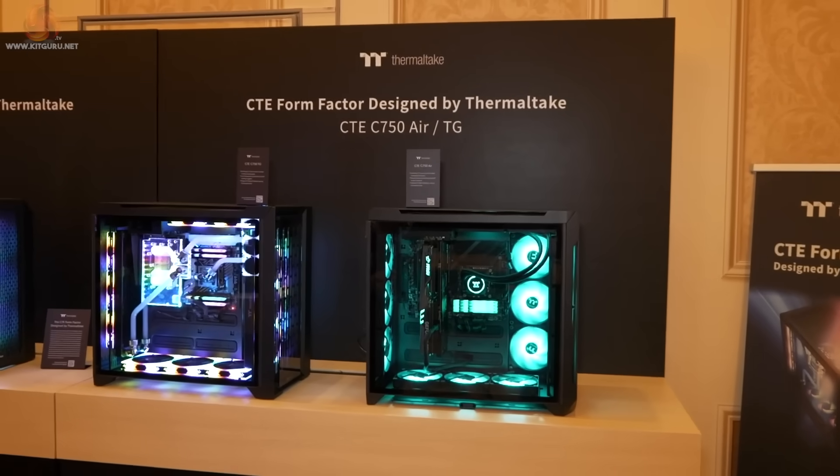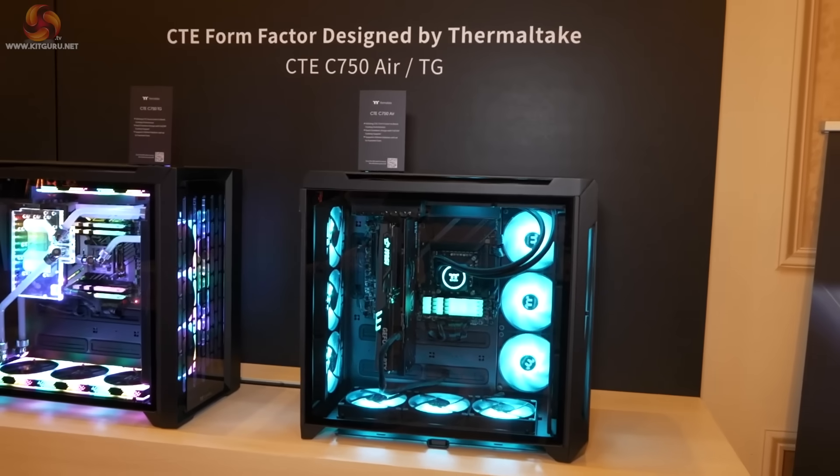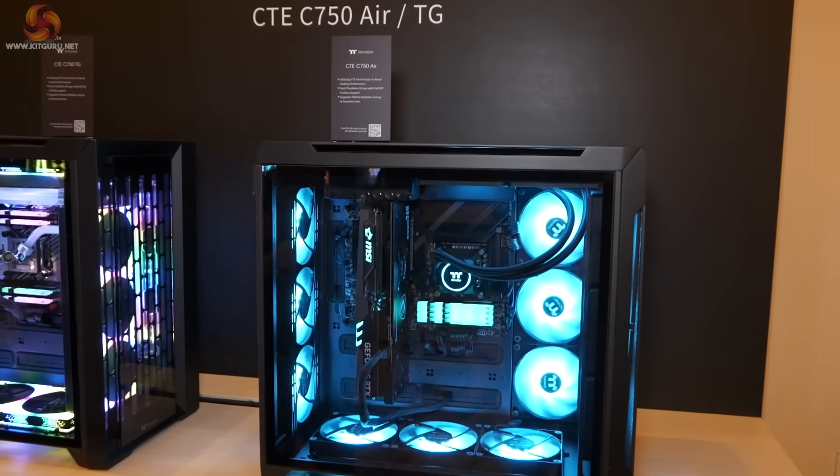We're going to look at CTE, which stands for Centralised Thermal Efficiency — another way of saying lots of airflow in cases with updraft. These cases are coming soon; we think they'll actually be here really soon, like April really soon.